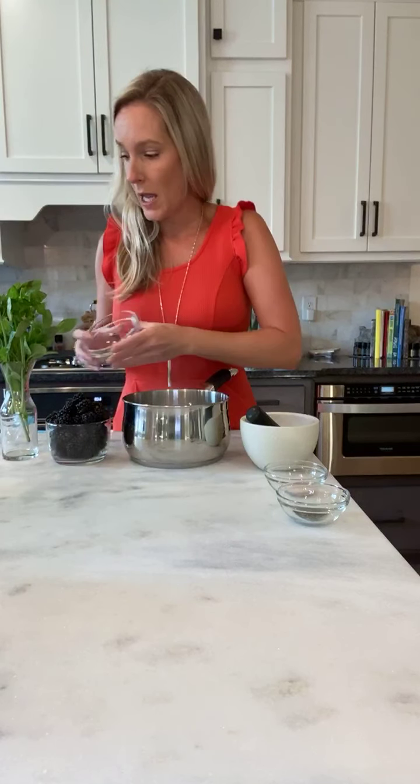One of my favorites is turbinado sugar, but I've found that it does create a slightly richer simple syrup, so it's really good with bourbon cocktails or tequila cocktails. For clear-spirited cocktails, I try to stick with white table sugar, so a cup of that goes in.